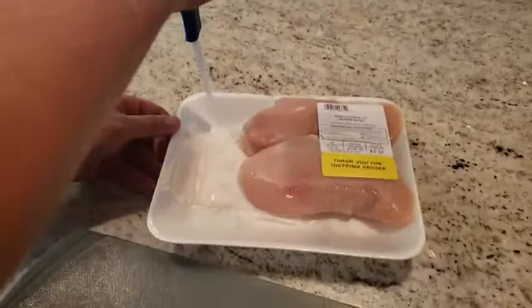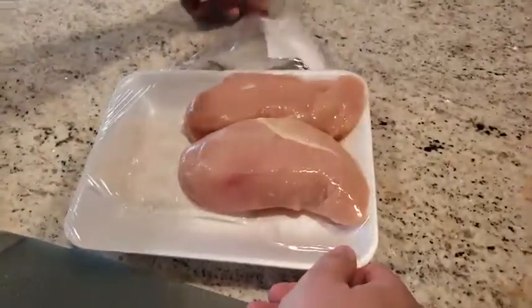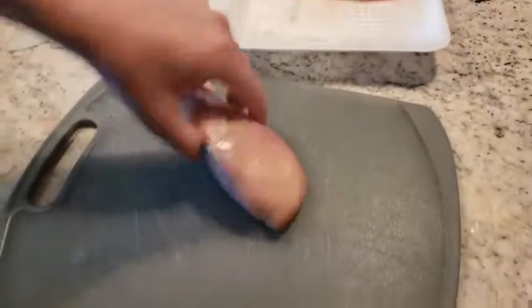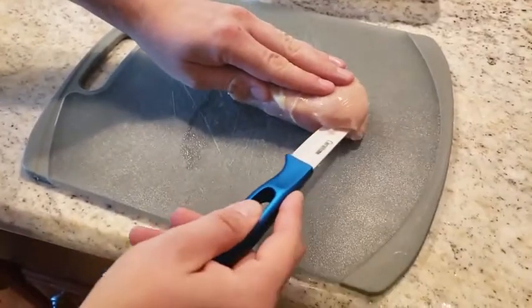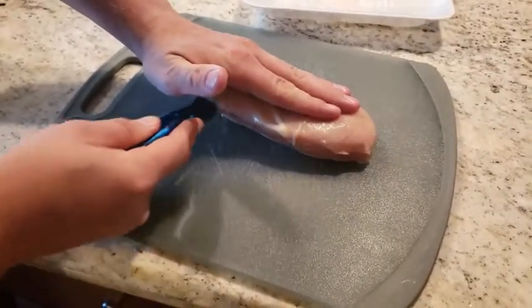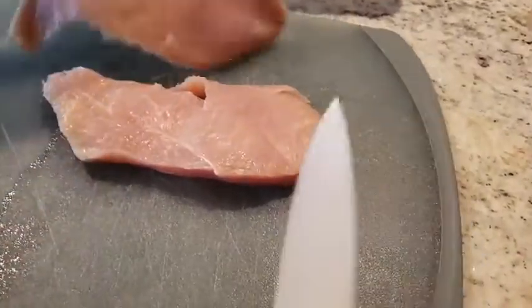You can see this is with no pressure applied — it's easily cutting the plastic. Now we're going to cut this chicken breast in half. Wow, that's awesome, it's like butter. Very smooth.